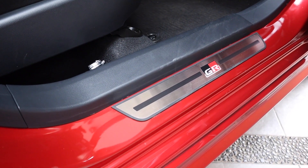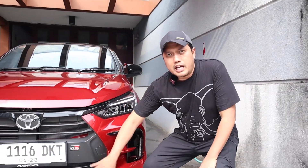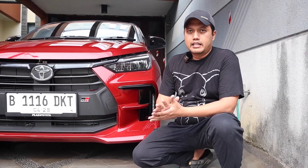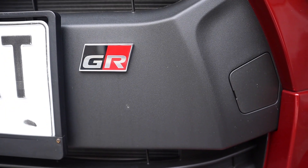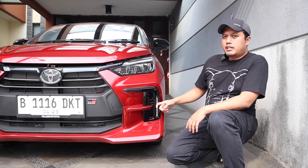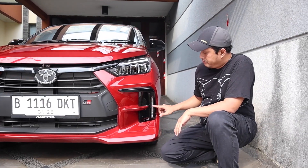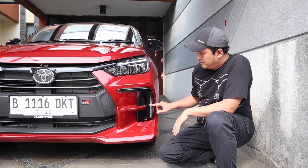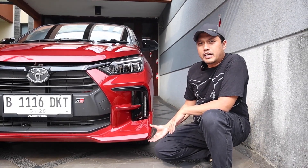Ini adalah yang tipe tertinggi, tipe GR Sport. Jadi pasti ada emblem GR Sport-nya, kalau yang tipe G tidak ada, nanti kita tunjukkan gambarnya. Kalau tipe GR Sport, dia sudah dapat yang namanya Daytime Running Light. Ada lampu yang kayak mirip Honda, berdiri vertikal.